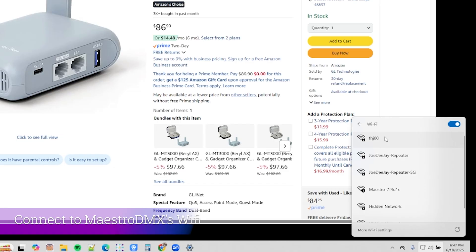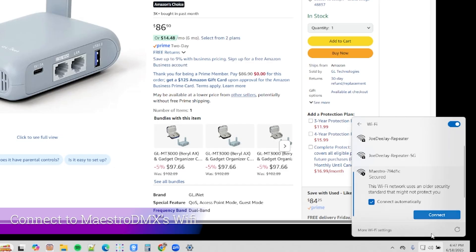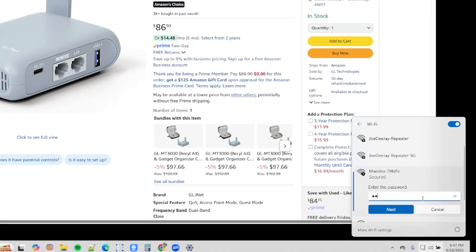We're going to go to Wi-Fi on our device, find the Maestro network, and connect to it. I'm going to use the default password for this, which is mymaestro. If you've changed your Wi-Fi password, use whatever password you set on your MaestroDMX device. But if it's your first time connecting, mymaestro will be your default password.